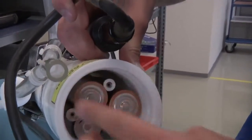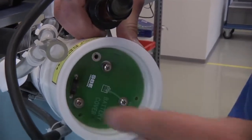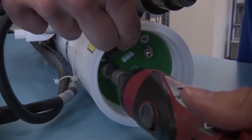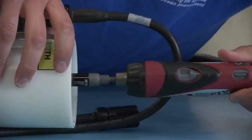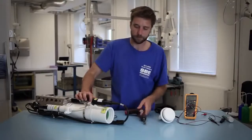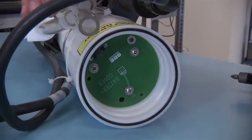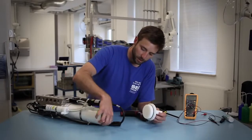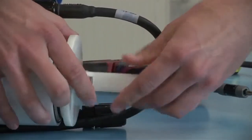Once the batteries are being reinserted you'll put the battery cover plate back on. Once the batteries are reinstalled you can replace any o-rings as needed. You also want to give one final check to the o-ring sealing surface to make sure there's no foreign material deposited on there, and then replace the battery end cap.